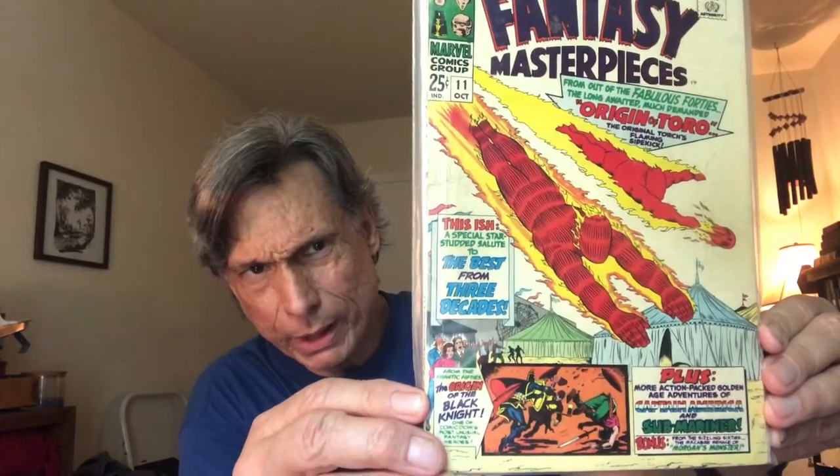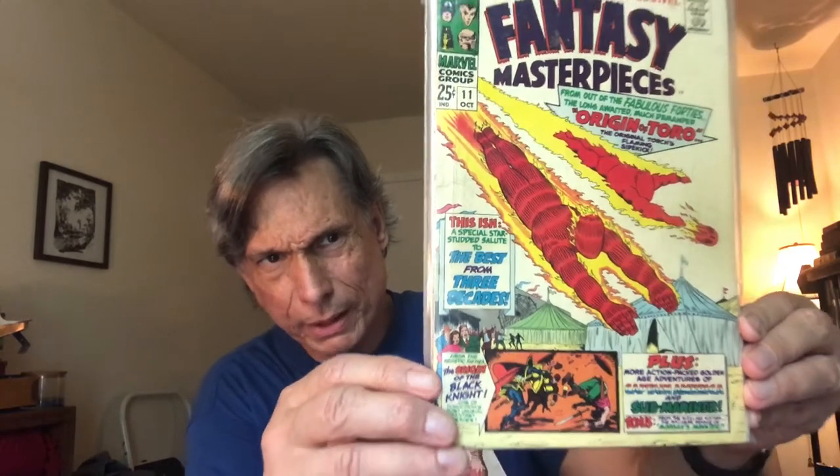Towards the end they teamed the Human Torch up with the Thing. Of course, many of you may know the original Human Torch was created back in the 40s — he was an Android — and here's an example of his cover work with his sidekick Toro.